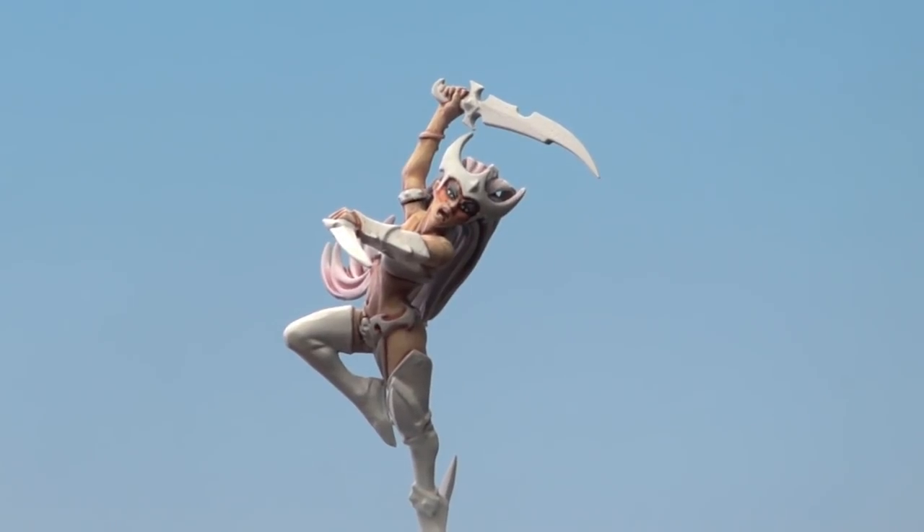There we are — the eyes and the makeup of the witch elf are now done. The great thing about this technique is you can use this on any models of your choice. So keep sending those requests and we'll see you again soon. Thank you very much.